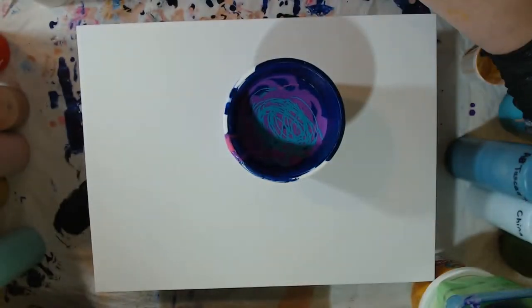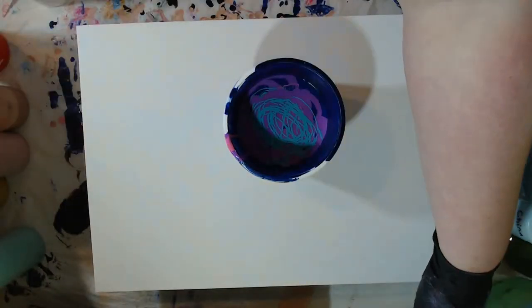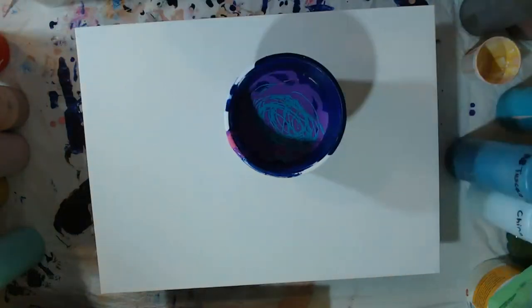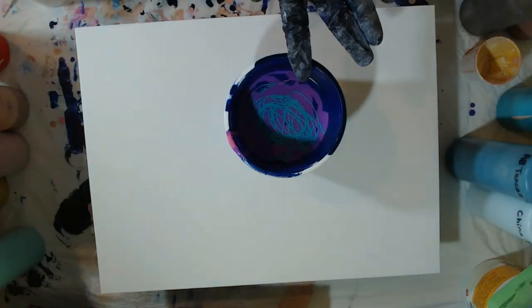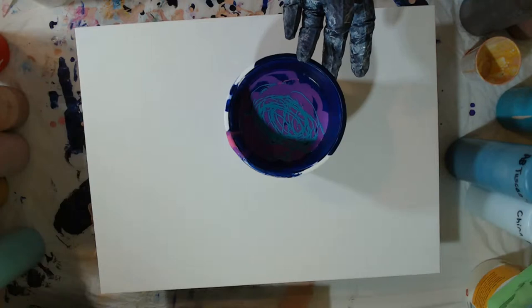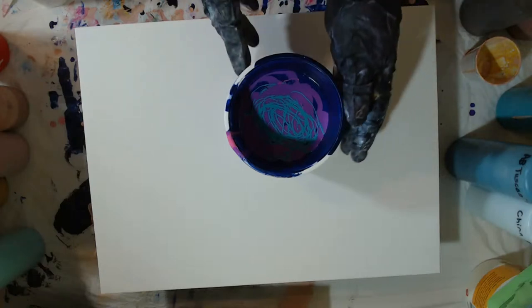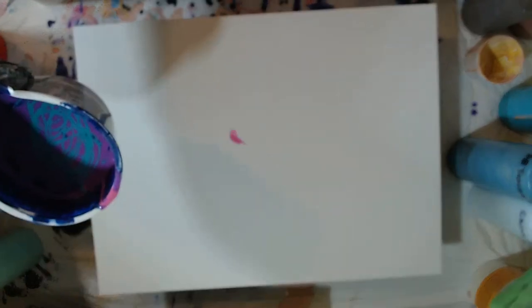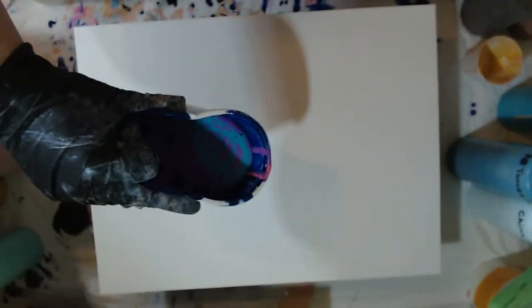That's going to be way more paint than I need for the size of canvas, but I can use it on other projects too. I'm going to now pour this in a dirty pour - just kind of a random dirty pour. I said oh, that's going to be so much paint, but I actually think I need some more paint.